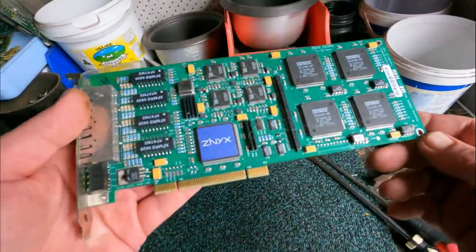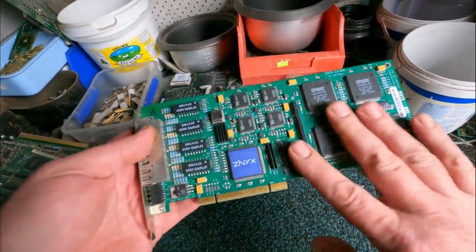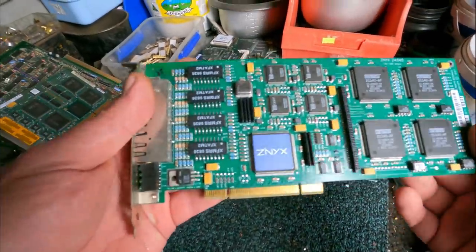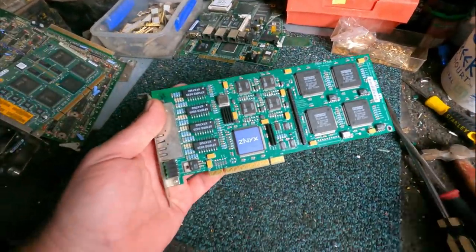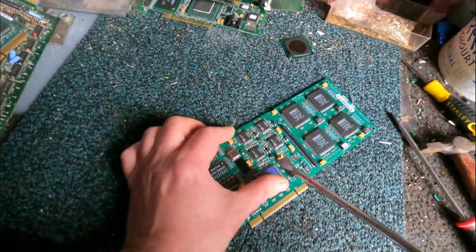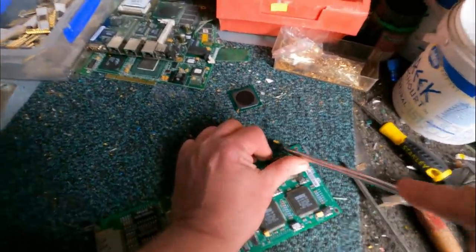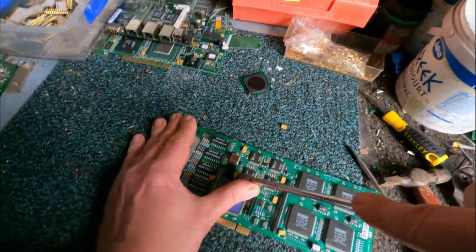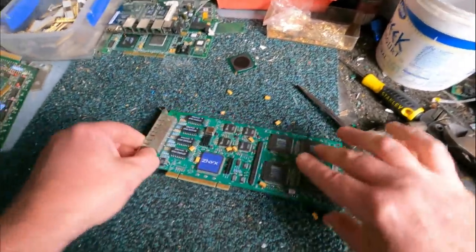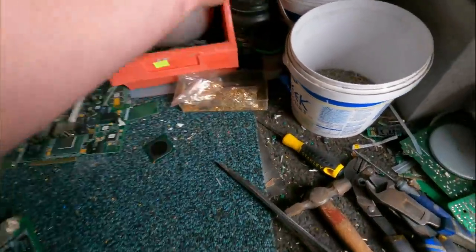Here we've got a slot card. In this case I kind of want to keep it as a slot card, but this would actually go as a server-grade slot card. All I want here is to take off all the tantalum capacitors. This style of depopulating is my style - it's a cross between going for precious metal recovery items but trying to keep as much value on it to be able to sell the boards for a reasonable value. There are all our nice tantalum capacitors.